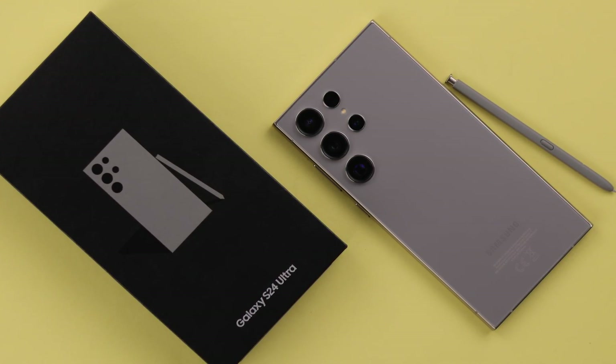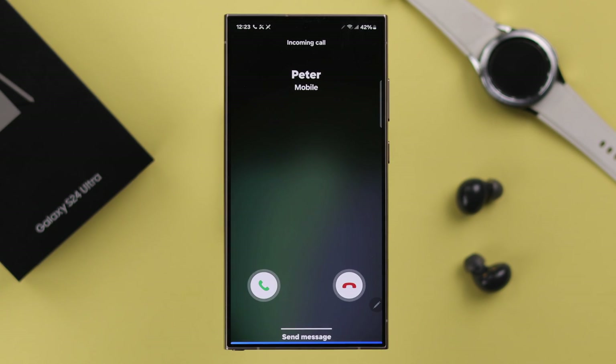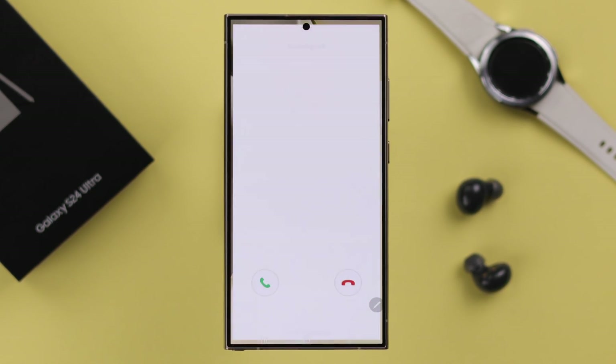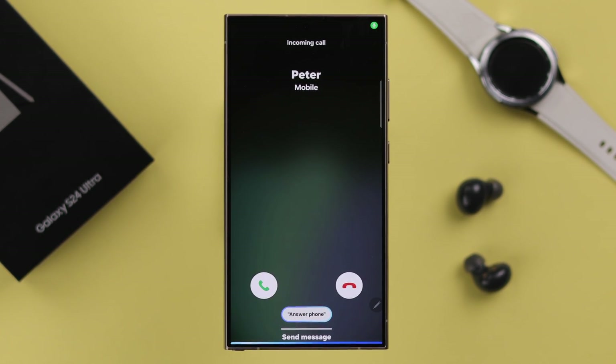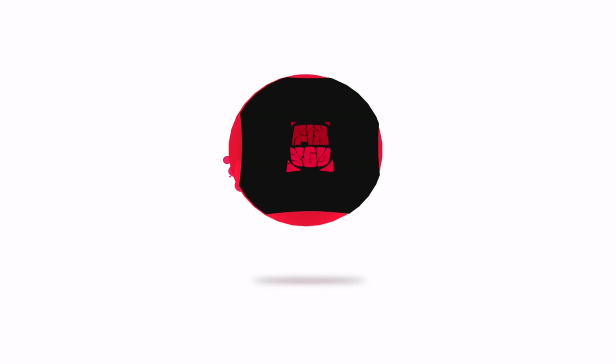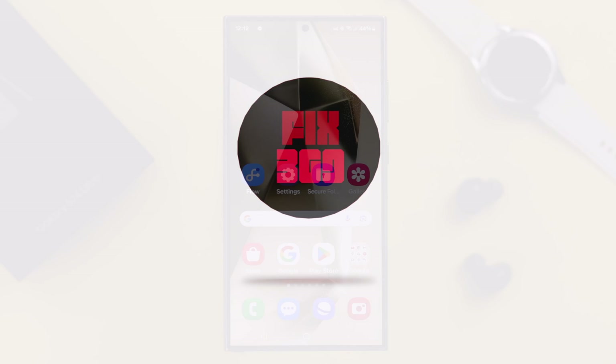On our Samsung Galaxy S24 Ultra, if the phone ringtones are not working — incoming calls do not ring, it's muted or silent — in this video we'll show you why this happens and how we can solve this problem.